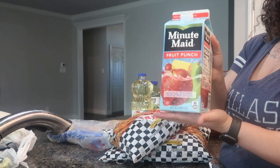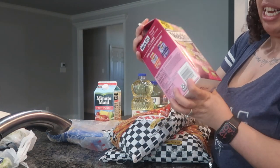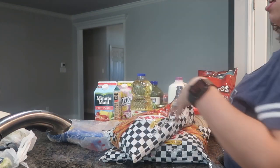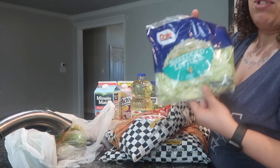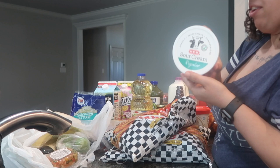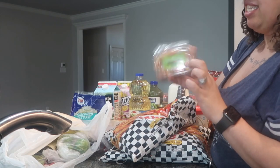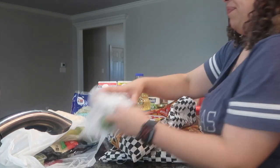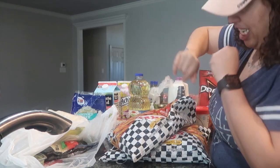In this lovely bag I got some Minute Maid fruit punch and then I got the Welch's passion fruit — it's just a regular passion fruit, so good. And then last but not least, I got some shredded lettuce, sour cream, some pico de gallo — I'm like the only one that eats this so I just got a little bit — and three limes to season the chicken and stuff.